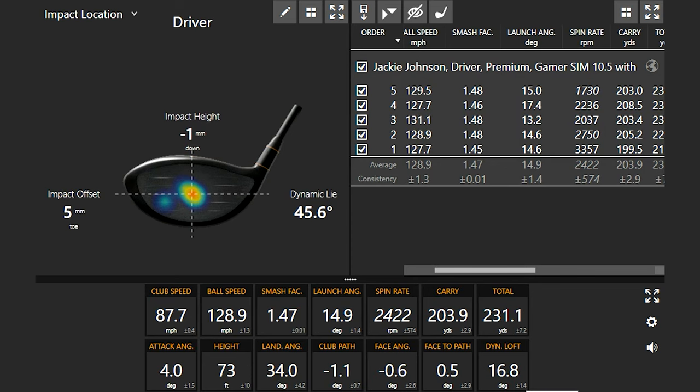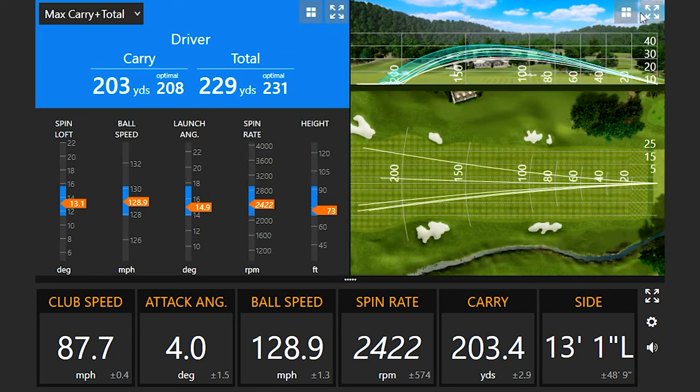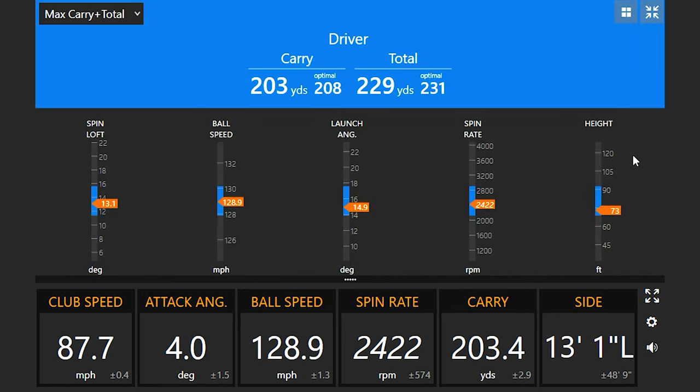Using the optimizer, I always like to bring up these numbers and look at your averages. Everything is falling within the blue for max carry and total distance. We can see the spin loft, ball speed, launch angle, spin rate, and height you should be generating — and as a club fitter, you know a thing or two, so you can see where the ideal ranges are.